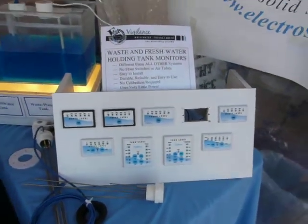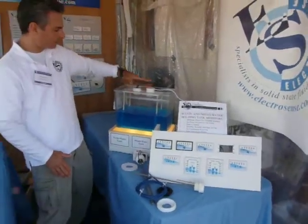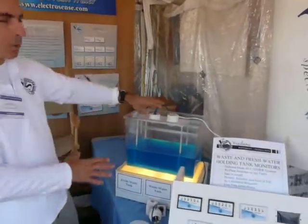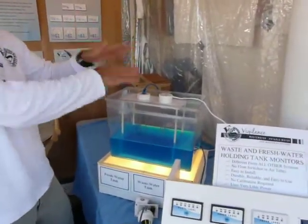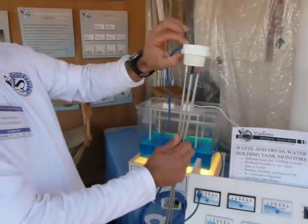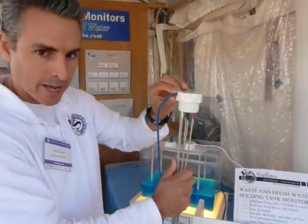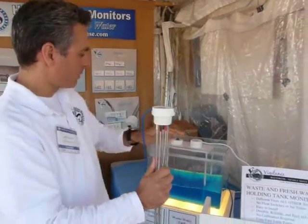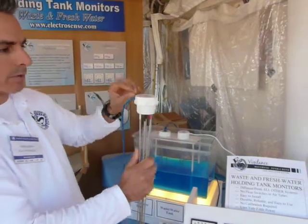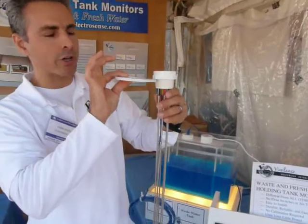If you're worried about clearance over the top of your tank, or if you're worried about the plug getting water in it when exposed to weather, we have this — we call it the low-profile version, where the cable comes out the side, is permanently attached, and is waterproof. The standard version needs about two and a half inches of clearance over your tank; the low-profile version only needs about an inch, or about an inch and a quarter if you add the flange.